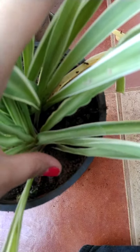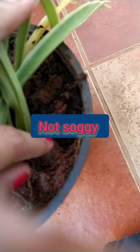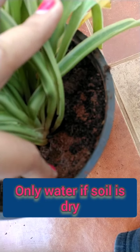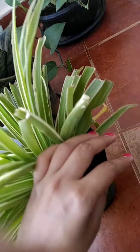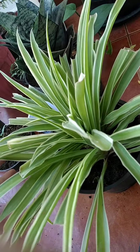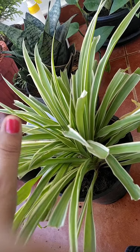The first thing we'll talk about is the soil. The soil of the spider plant should never be soggy, and between waterings you should make sure the soil is always dry. As you can see, the soil is quite moist here so we shouldn't water it now — we should wait for it to get a little bit dry. The soil should be well-drained and you should mix a little amount of sand into the soil.